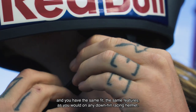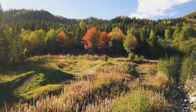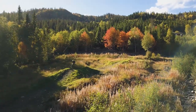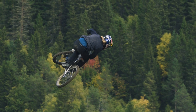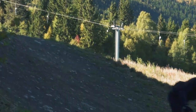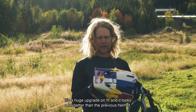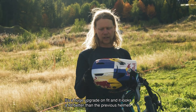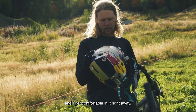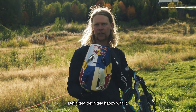You have the same fit and the same features as you would on any downhill racing helmet. It felt amazing. It's a huge upgrade on fit, looks a lot better than the previous helmet, and I got comfortable in it right away. Definitely happy with it.